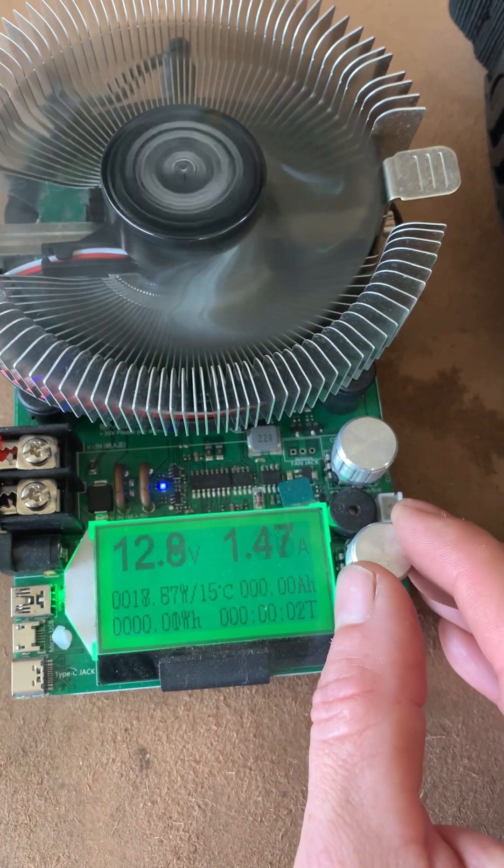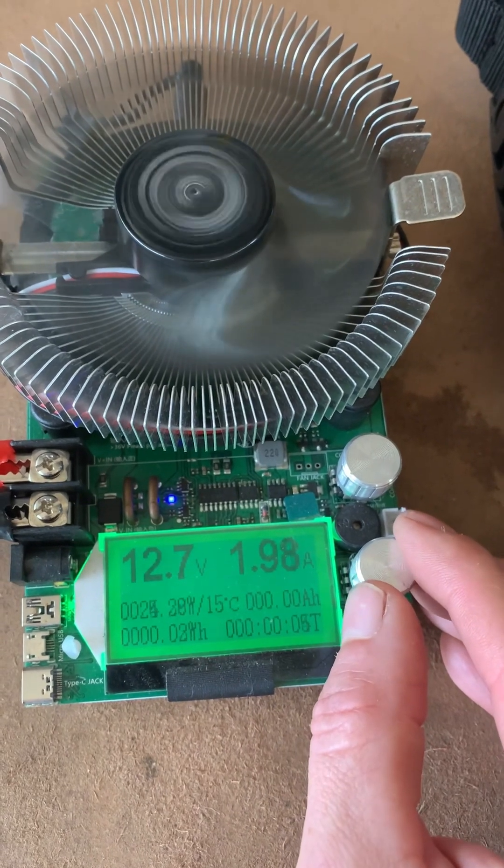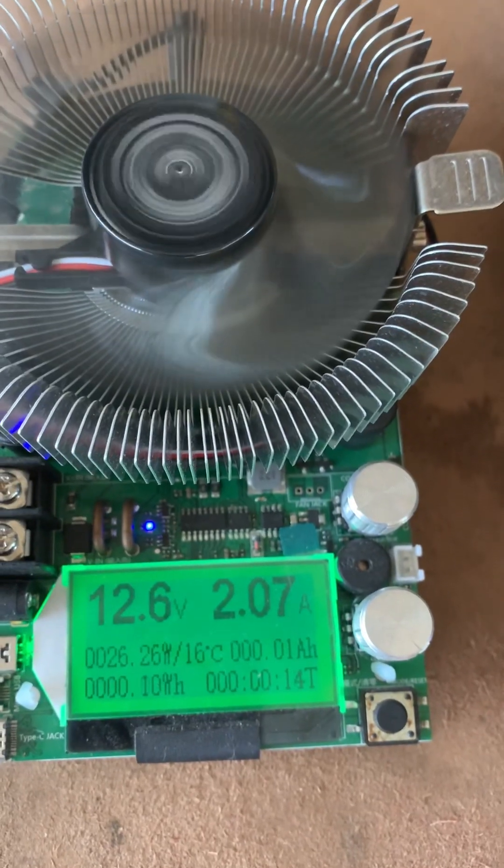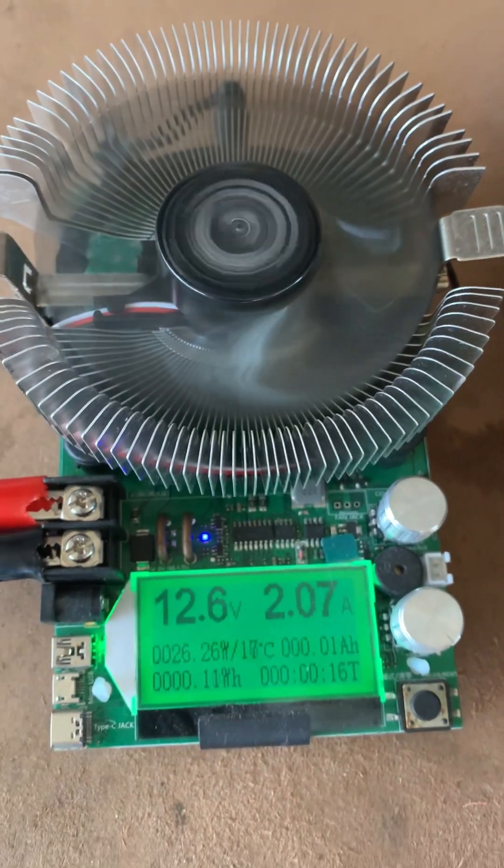Going to run this test at 2 amps, which puts it at a fairly low draw. We'll let this run and check back in later.